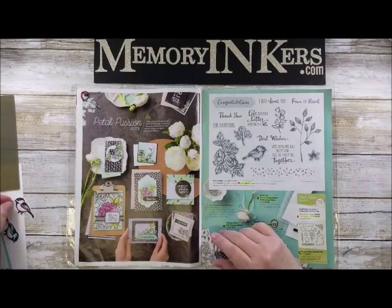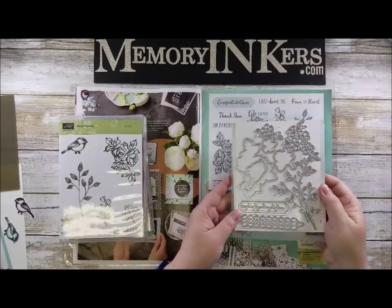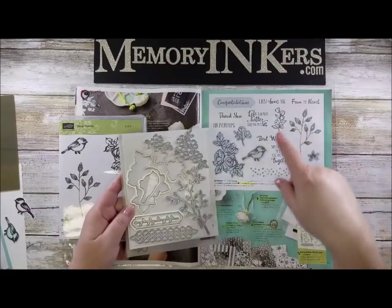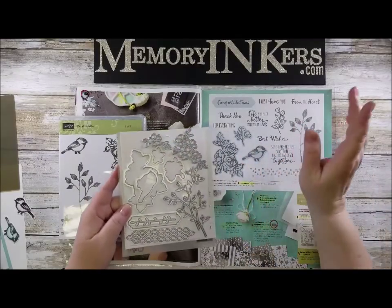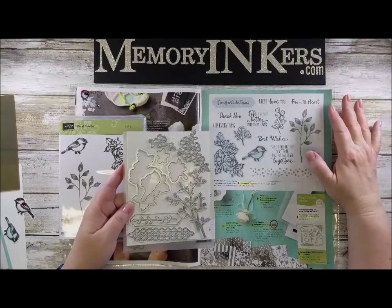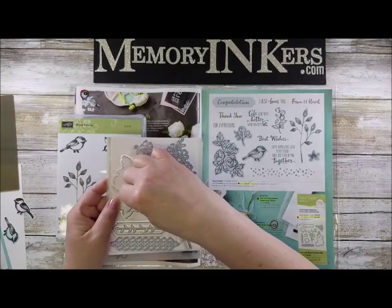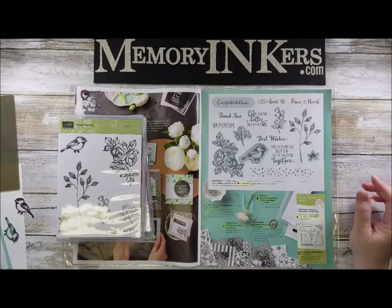We're going to use the amazing framelits that come with this set. I've used this particular one that does not have a matching stamp set, nor does this one, and this little one — that's cool because it gives you more options. You have a branch here, and even though it doesn't have a framelit, it's pretty cool too. Today on this video I'm going to talk about this bird, which you can see when you stamp it will cut out facing to your right.